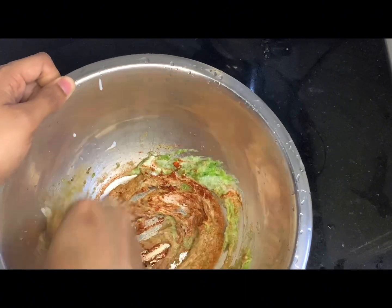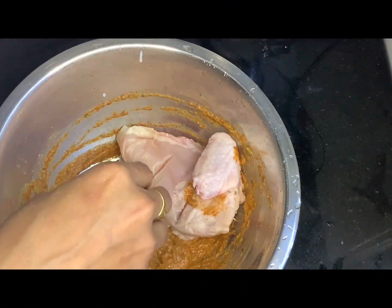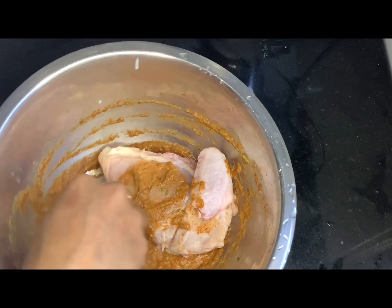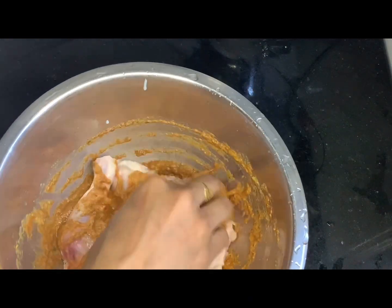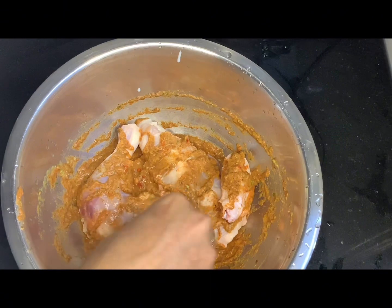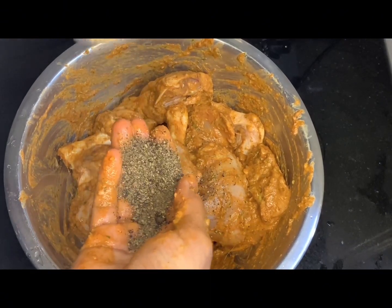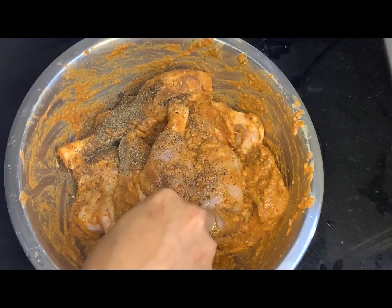I will mix the chicken in a little bit. I will add a little bit of salt — a tablespoon of salt. I will add chili flax.